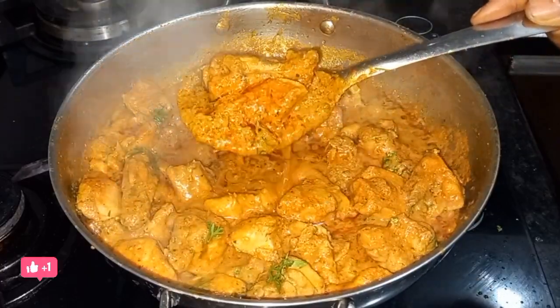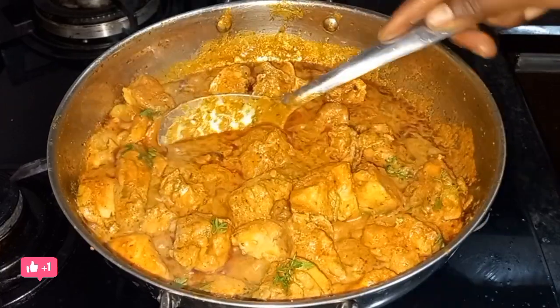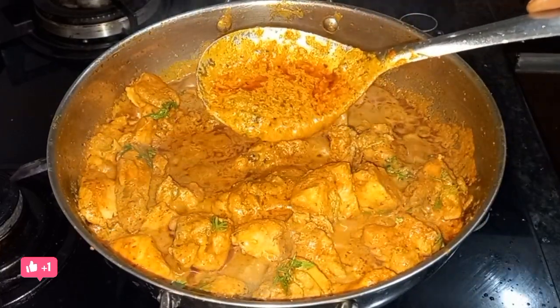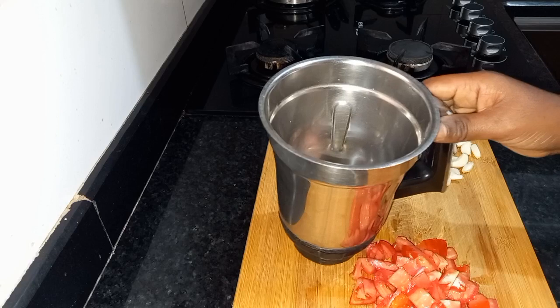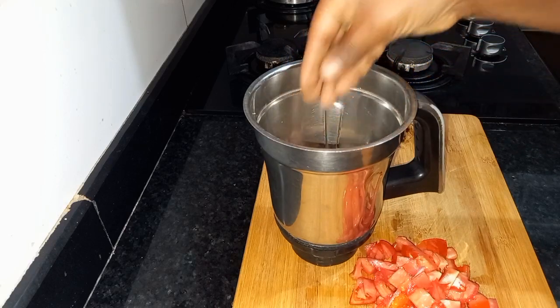Hello everyone, welcome to my channel, Barney's Kitchen. I am going to show you how to cook chicken gravy.